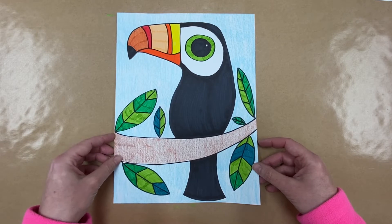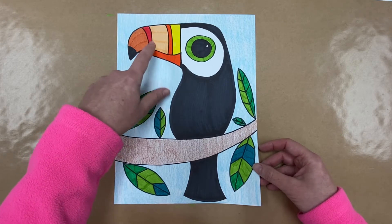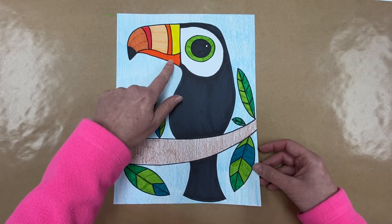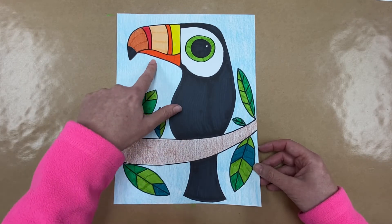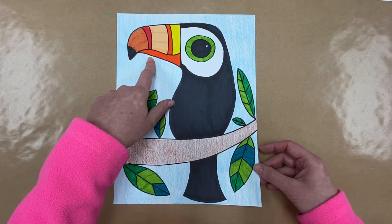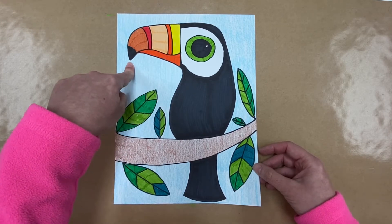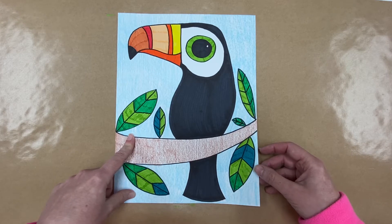Toucans are a very distinct bird — they really stand out because they have this very large beak. The beak is very important because this is how they regulate their body temperature. They keep their beak nice and warm and their whole body stays warm. At night when they sleep, they'll tuck their beak under their wings. Their beak is also a tool for how they eat — they mainly eat fruit but also insects, frogs, and reptiles. When eating fruit, they use that long beak to peel it.